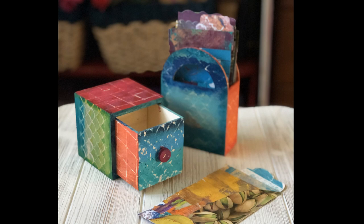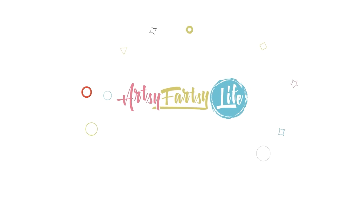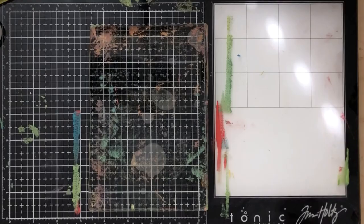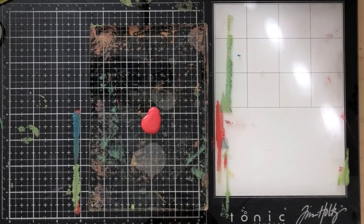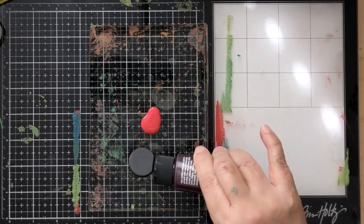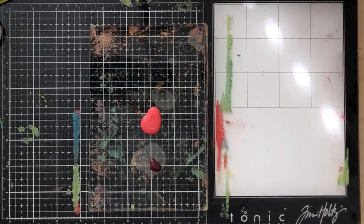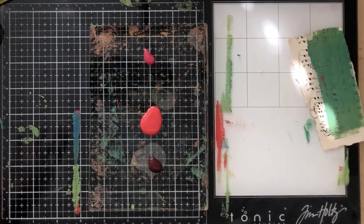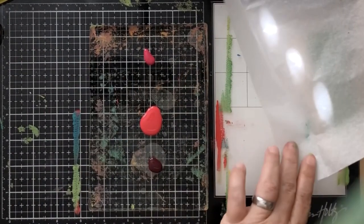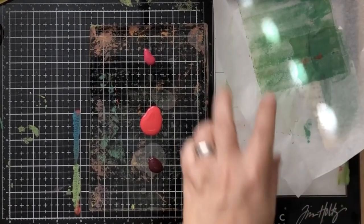Today we're going to be making cute decorative storage boxes for your tags using the gel press plate and decoupage. This was a super fun project and I really enjoyed it. At this point I was getting used to my gel plate. Basically what I did was I went to Michael's and got some boxes and decided to zhuzh them up using the gel press.